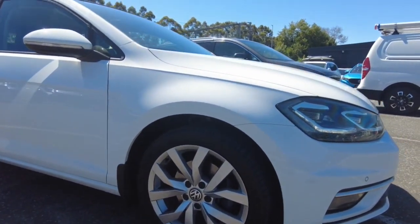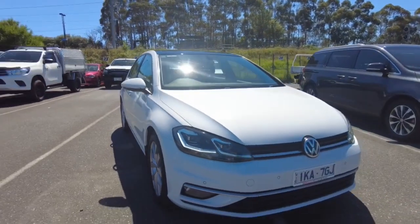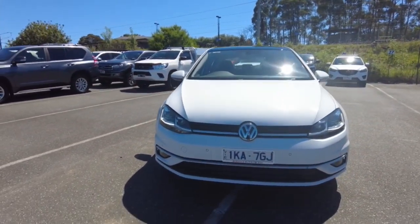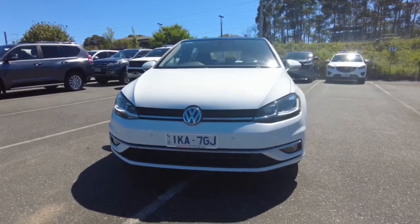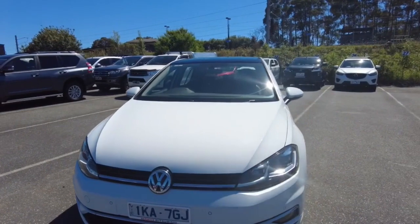First wheel just there — really good condition overall. Plenty of tread on those tyres. You've got the front of the car, so you've got your headlights, your daytime running lights, front sensors. Same on this side too. Plenty of really good condition as well, no stone chips, nothing like that either.